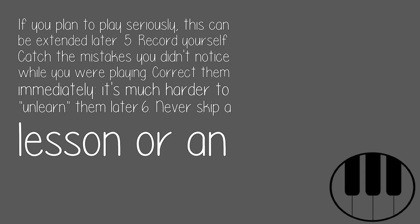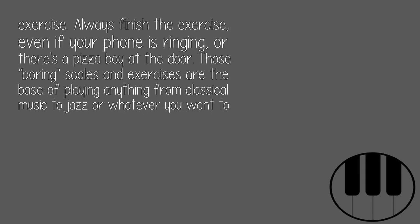6. Never skip a lesson or an exercise. Always finish the exercise, even if your phone is ringing or there's a pizza boy at the door. Those boring scales and exercises are the base of playing anything — from classical music to jazz or whatever you want to play.